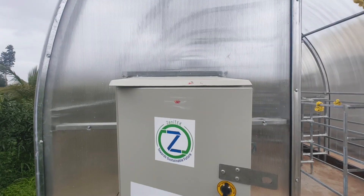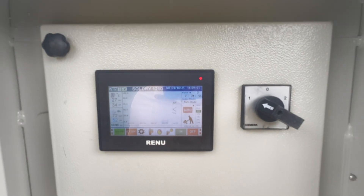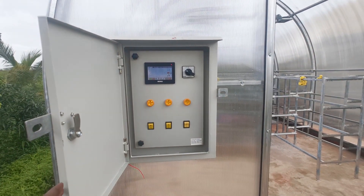The advanced touchscreen HMI control panel provides farmers with real-time insights — from internal and external temperature and humidity, to operation modes, 12-hour trend graphs, and convenient on/off controls.